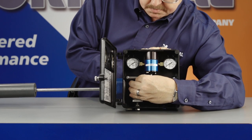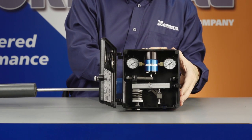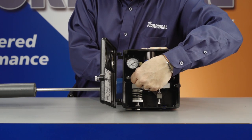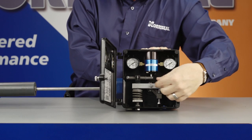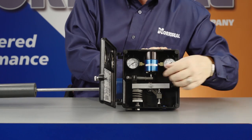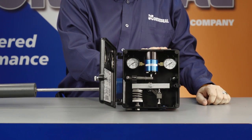Next, you can adjust the proportional band, sometimes called the dump span, by first loosening the thumb screw on the sensitivity fulcrum. Slide the fulcrum along the flapper bar toward the pilot to decrease the proportional band and increase sensitivity. Slide the fulcrum along the flapper bar to increase the proportional band and decrease sensitivity. When you reach the proper span, tighten the thumb screw on the sensitivity fulcrum and you're done.